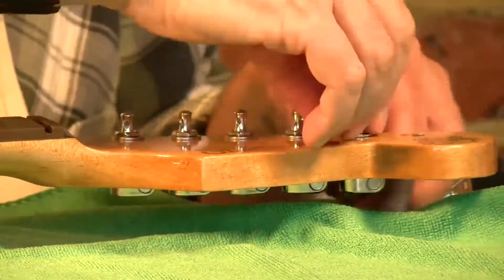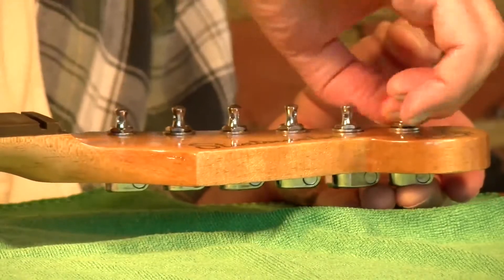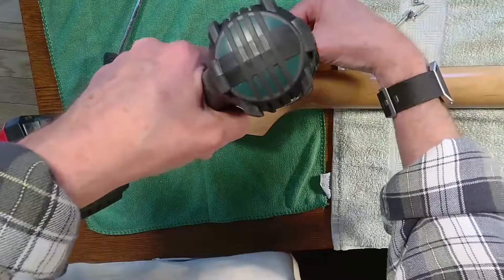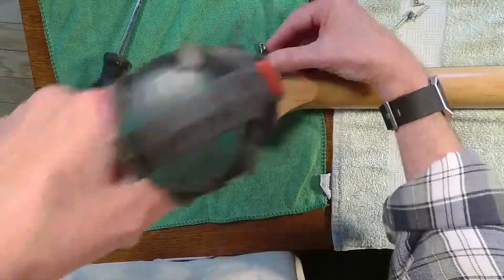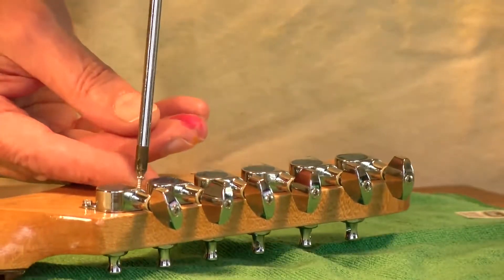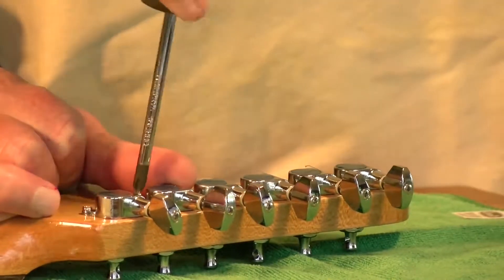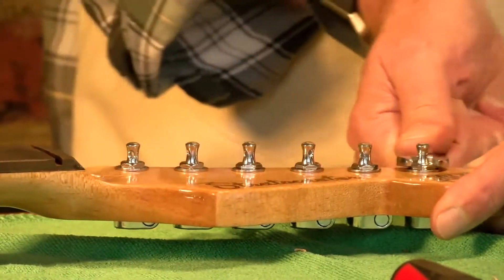There is a small hole you're going to have to pre-drill on the back side, and that's where you want to make sure you've got a little room to play with so everything fits just right. I'm going to pre-drill all these holes with a small bit — these are very, very small screws — and line up and screw down each of the tuning pegs. Once you've got that done, come back with a wrench and securely tighten each of the tuning pegs.